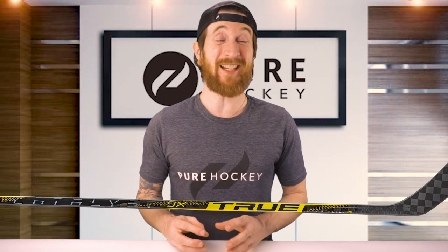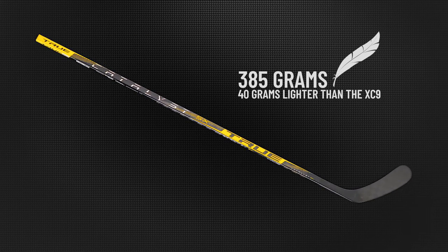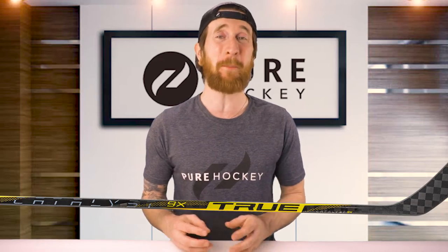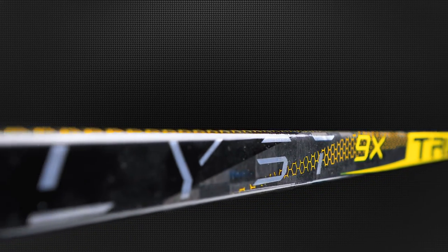Now let's jump into the 9X. First, let's talk about the weight — 385 grams. That's 40 grams lighter than the previous generation XC9. As far as looks go, you've got the black and gold colorway with hints of their honeycomb design, and the Catalyst logo is completely chromed out. I think this looks really nice on this stick, but I'm curious to hear what you guys think — drop your thoughts in the comments.